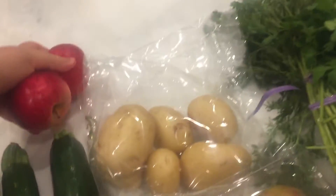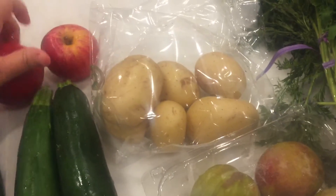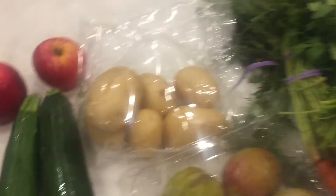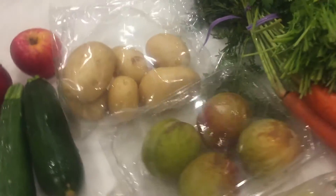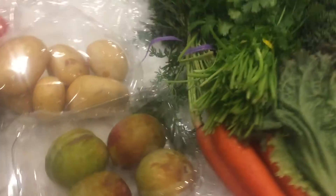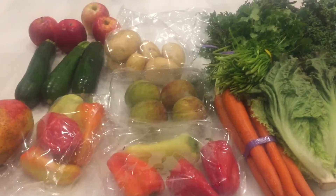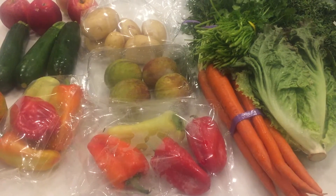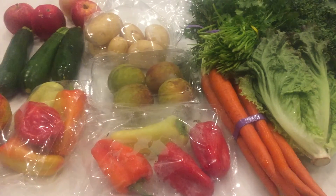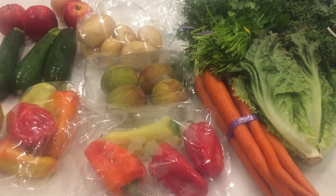It's a nice mango. There we go. Some apples. Look, this is how it looks at the end — gorgeous. A vegetable selfie.